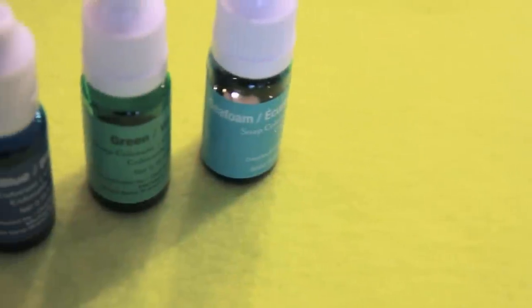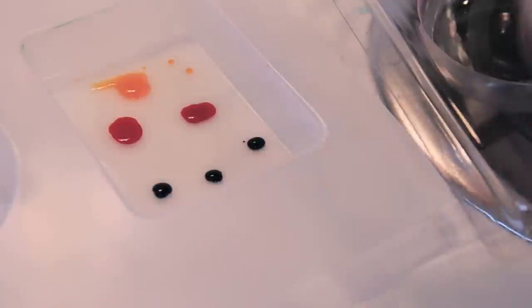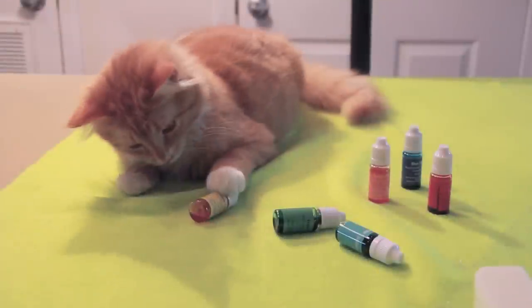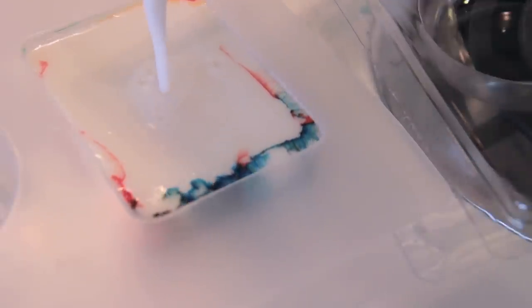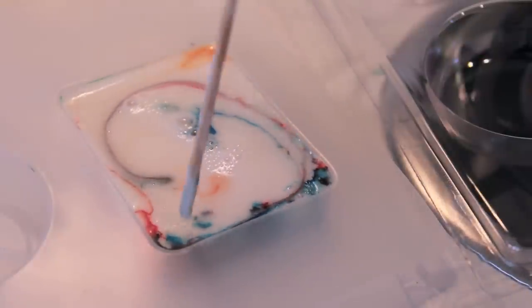While the soap is melting, go ahead and choose as many soap colorants as you want and put a few drops of each into the soap mold. Leo insisted on helping — slash laying on my filming area. Then pour that melted soap in and watch the colors swirl around. You can even use a wooden stick to help you mix them and get a really cool tie-dye marbly effect.